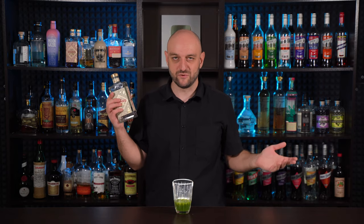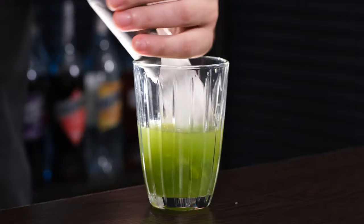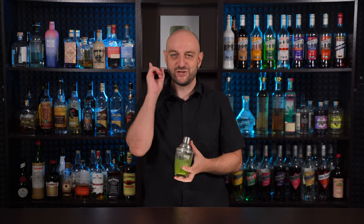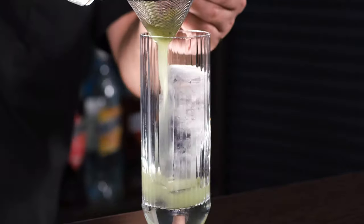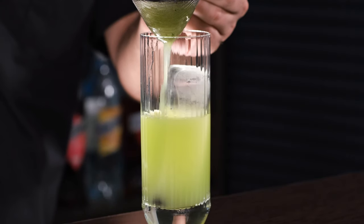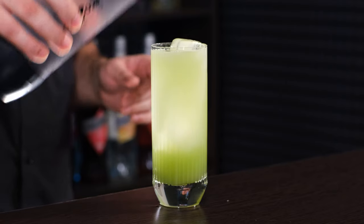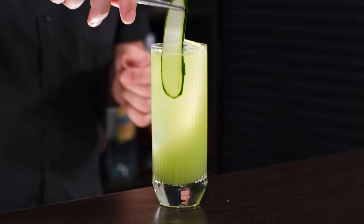Now add gin — or you could use vodka or something like a cucumber infused gin or vodka — one and a half ounce, 45 ml. Fill the shaker with ice and shake it vigorously. Fill the highball glass with ice, fine strain the cocktail, and top up with soda — about 3 ounces, 90 ml. Stir a little more and garnish with a cucumber ribbon.